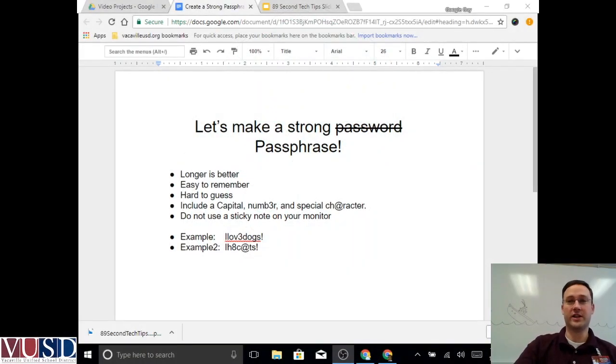Hey all, this is Drew from Technology. Today on 89 Second Tech Tips, I want to share with you some tips on how to make a strong password, or really a passphrase.